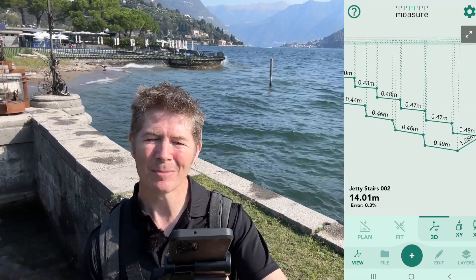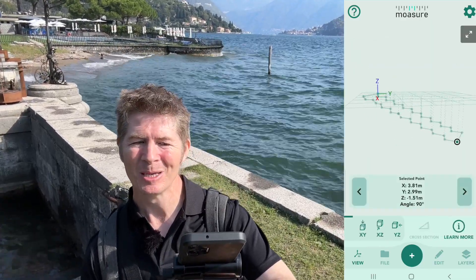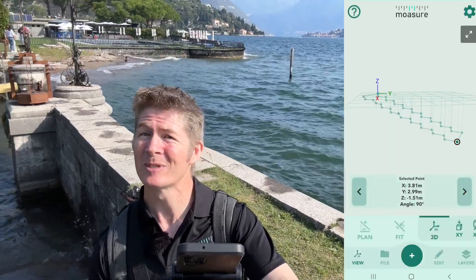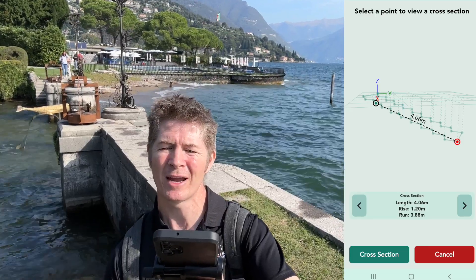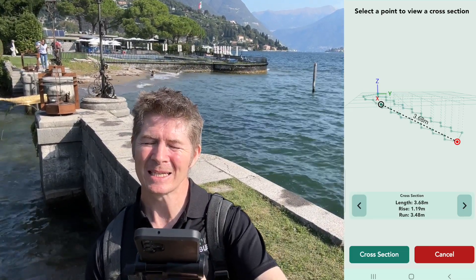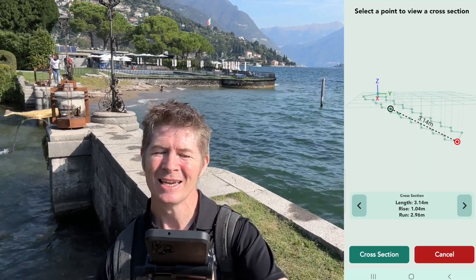To get the cross-section from the bottom to the top, there you go — we can get the rise and fall. The Z represents the rise; the Z-axis is for the rise. On any point I can get the rise, so I'll just select different points along the way. You can see how the rise and the elevation changes.